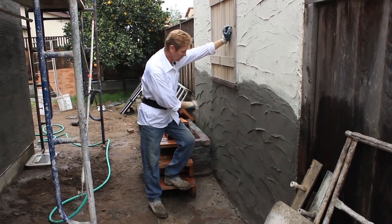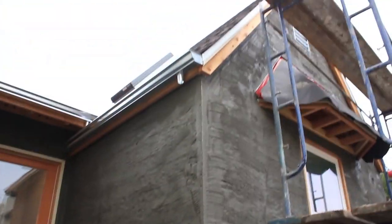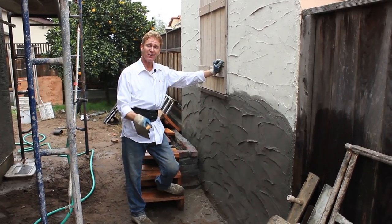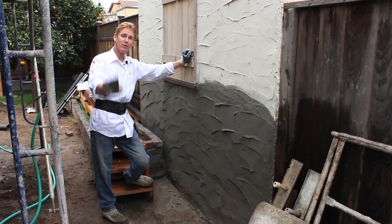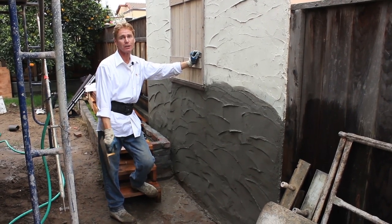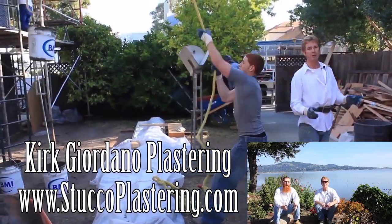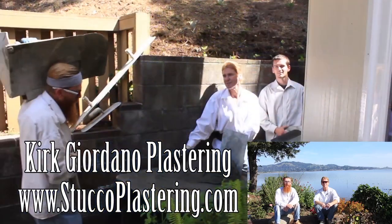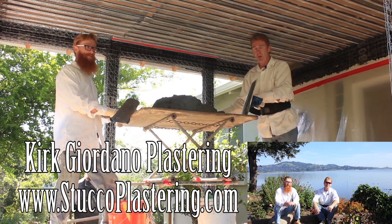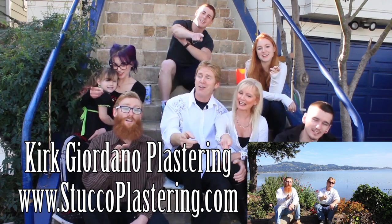All right guys, Jay's done with this. We had to finish this whole addition — we don't always get to stop and focus on one thing. Anyway, that's done. We're getting ready to get out of here. I thought I'd show you the final results before we hit the road. My name is Kirk, Jason on the camera. As usual, we thank you guys for watching — we'll see you on the next one. We thank you for watching and I really enjoy all your comments. If you guys like this video, please click the like button below, and if you enjoy what we do, subscribe to our channel so we can keep making these videos for you. From the entire Giordano family, we'll see you on the next one.